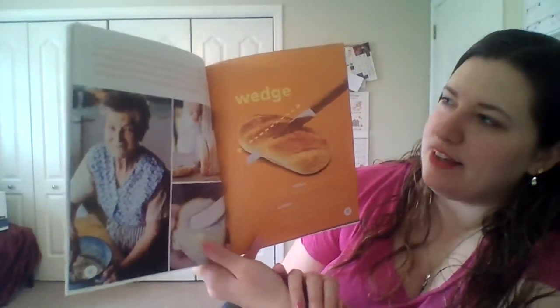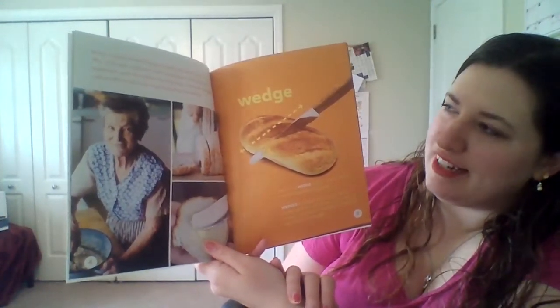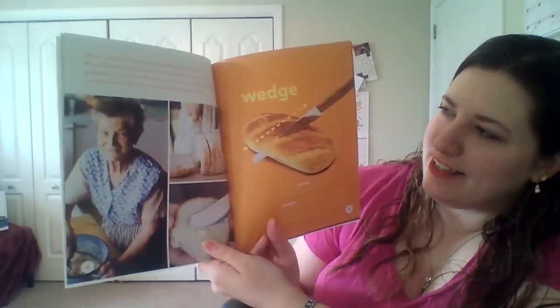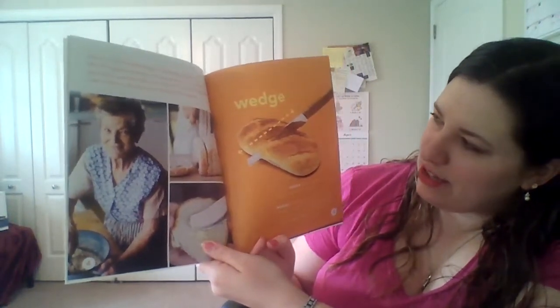I smell something baking down the hall. Mrs. D'Angelo is baking fresh bread again. I stop by her apartment and she offers me a big slice. Yum! Mrs. D'Angelo uses a knife to slice the fresh bread that she's baked.